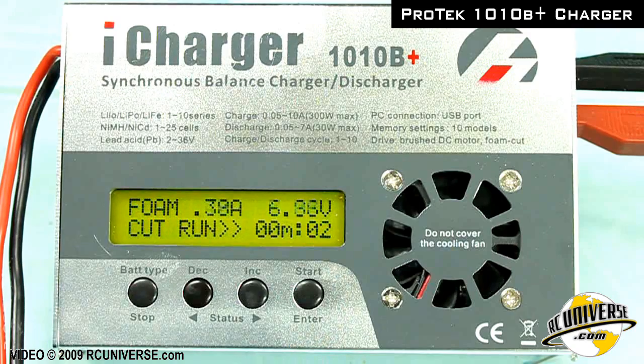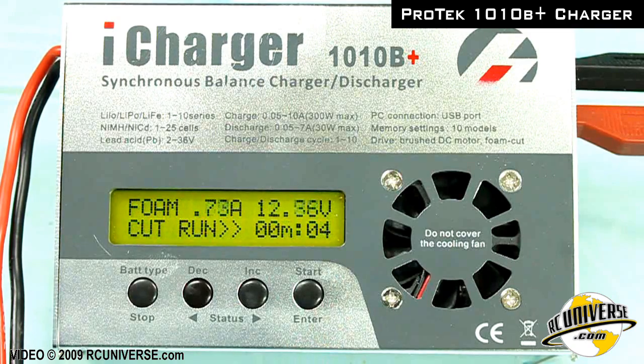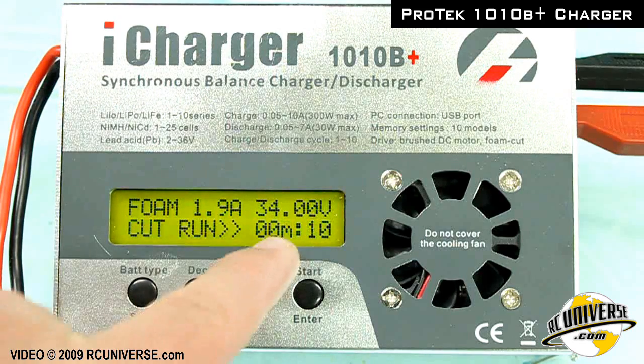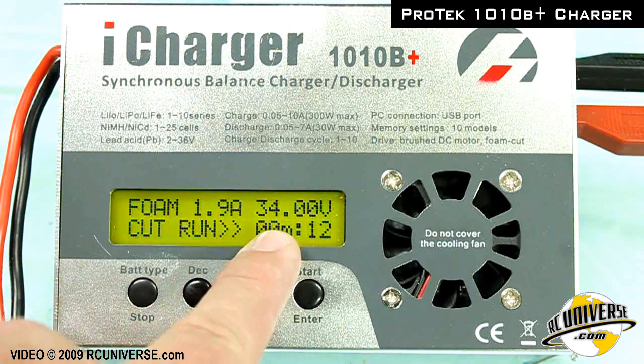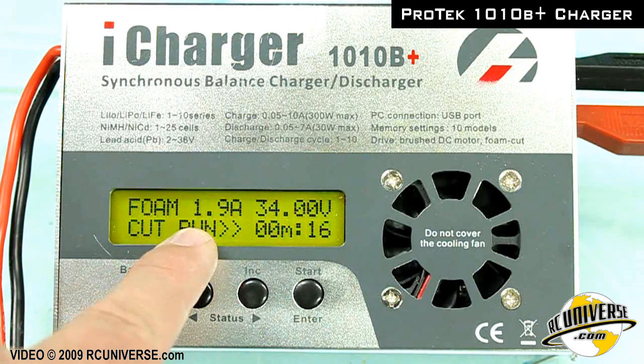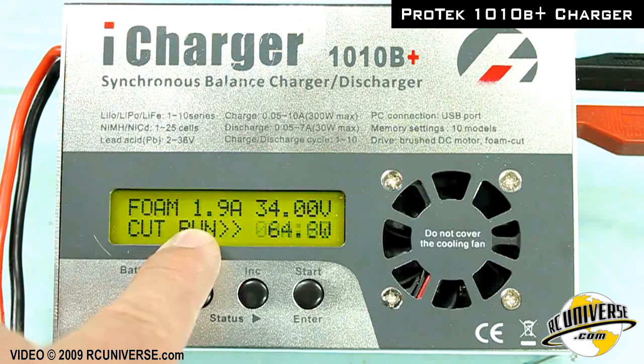The iCharger will ramp the voltage up on the cutting wire. Notice how the 1010B charger sets the voltage and the amperage falls out. In this case we're running 1.9 amps, where our maximum set is 10.